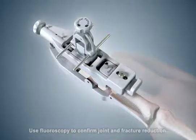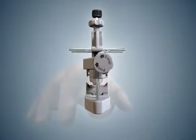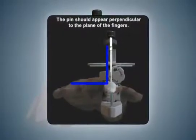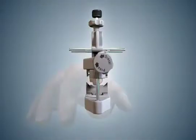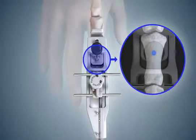To confirm correct rotational positioning on the finger, select the dorsal pin and place it into the dorsal drill guide. Then check the orientation of the pin placement guide on the finger by looking at it from the distal end of the guide. The pin should appear perpendicular to the plane of the fingers. Next, ensure the pin will be placed on the midline of the middle phalanx. Check the position of the drill guide on the finger from the top of the hand. The pin should be centered on the width of the middle phalanx.